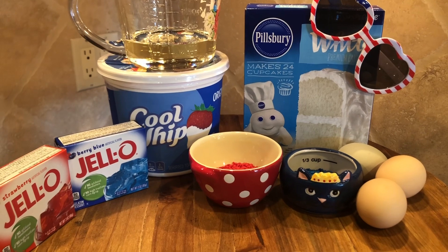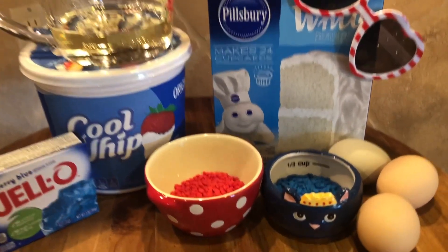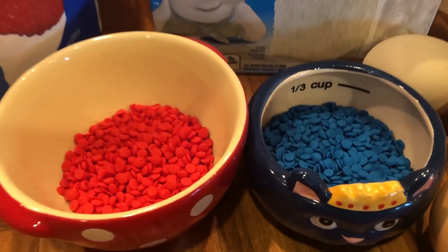Today we're gonna make something that you can make for all of your gatherings and celebrations this Fourth of July. By the way, Fourth of July this year is on Sunday — you can go to church in your red, white, and blue. I love doing that. Today we're gonna make a good old-fashioned favorite poke cake. Let me show you what you'll need: red jello, blue jello, Cool Whip, white cake mix, oil and eggs for the cake mix, and blue and red sprinkles if you like.